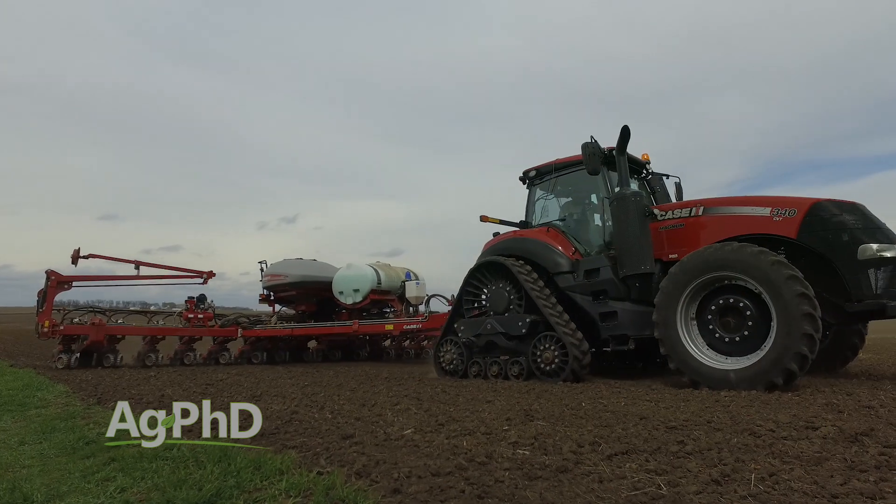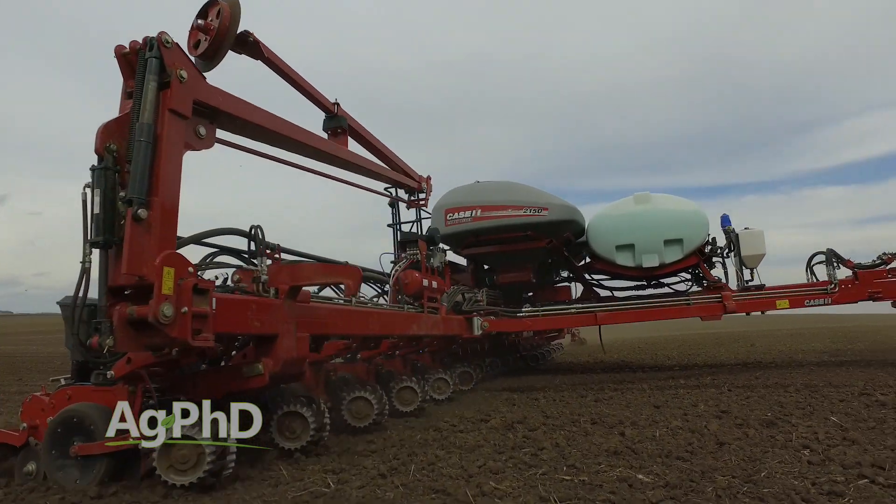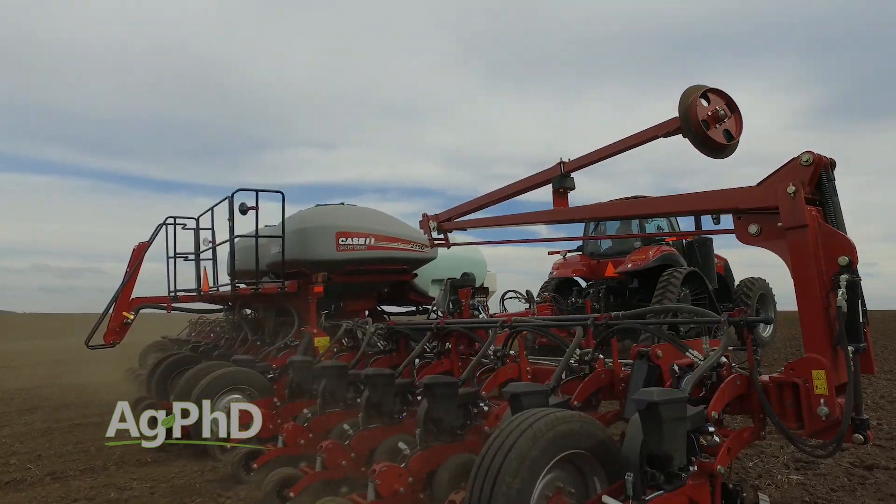It's really frustrating because when we ask farmers about even emergence and what they do to get it, they don't have one answer. There's a whole bunch of things they have to do right, and it really all starts with the planter. When we think about it, we've got to have a really good seed bed to start with.